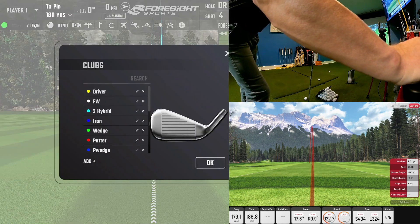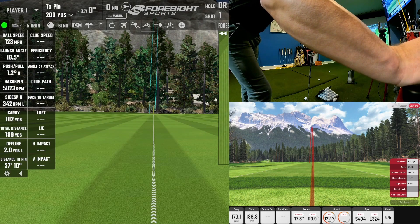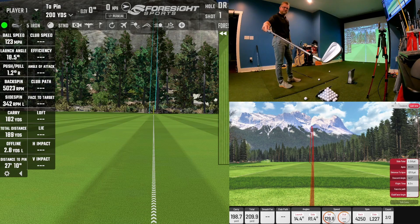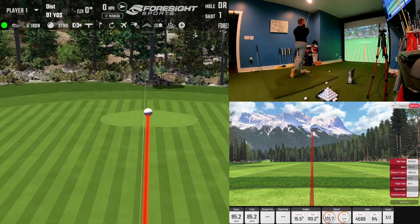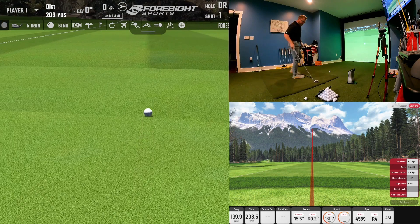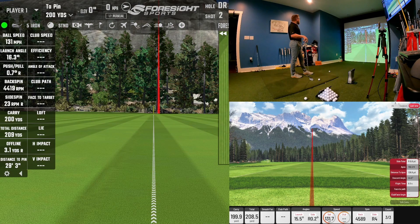Let's see how the 5-iron does. The Ping I-59 5-iron — I'm doing just irons today, but if you guys are interested in woods, comment and let me know and I'll do a driver or 3-wood comparison video. I also have a FlightScope X3, which is a really good unit — I primarily use it outdoors when doing fittings because it tracks the ball all the way until it hits the ground.